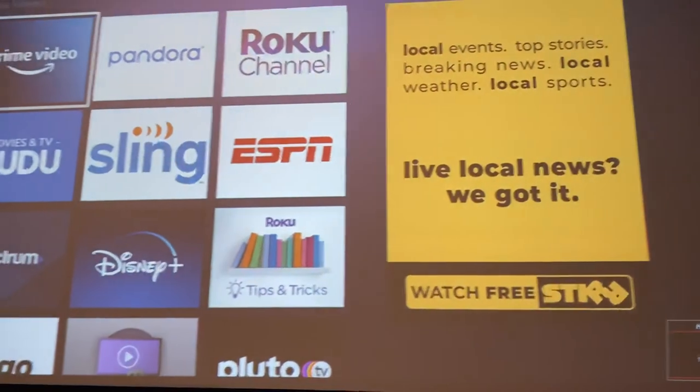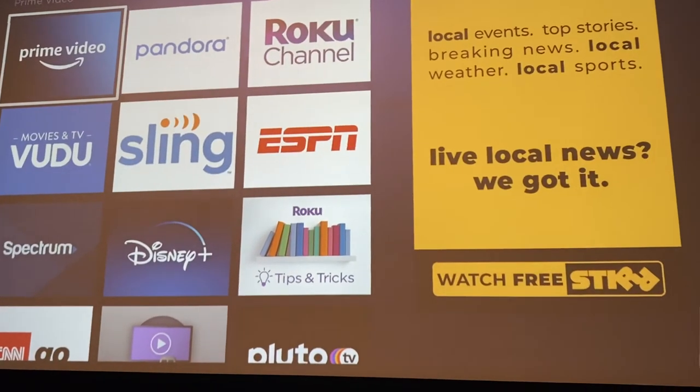It always takes a few moments to readjust the resolution. Now that's your Roku, and all your streaming will be done there.